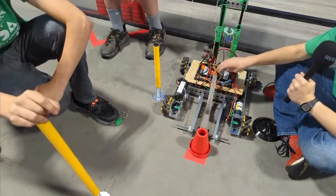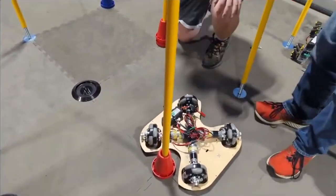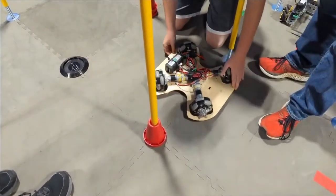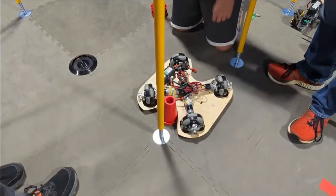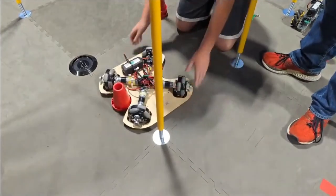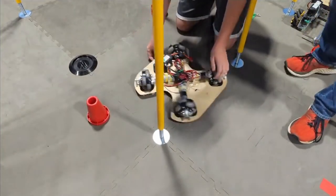We got a holonomic chassis going and this one actually works pretty well — it's pretty fast and runs around quite well. It has a cutout in the board that matches the cone so it can push cones around, and hopefully we'd be able to use that to center onto a cone and then pick it up with the grabber if we need to.